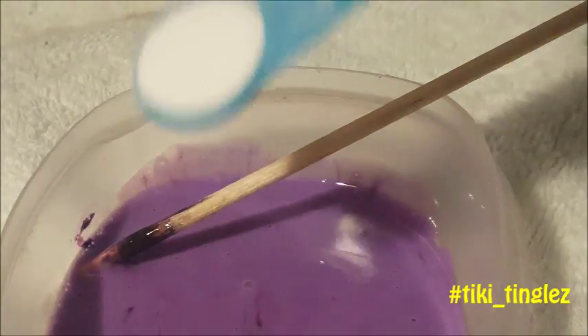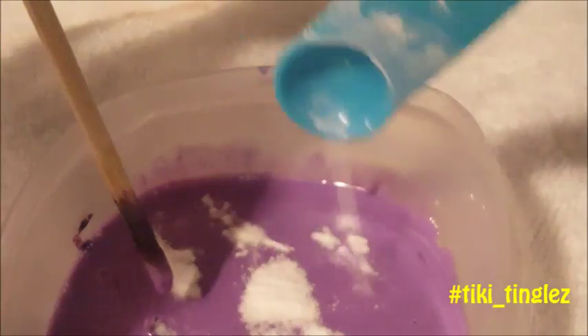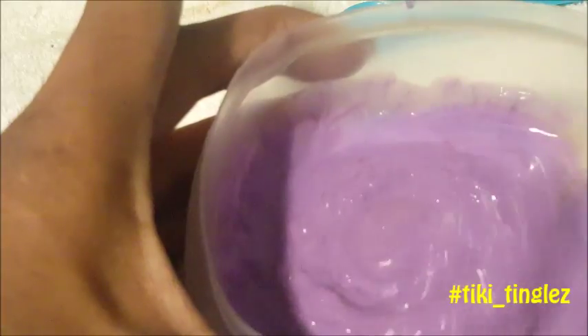I believe I forgot to add the baking soda, but I think it's already... we'll see — hopefully it's not too late. Oh no, it looks slimy! It's starting to get like... if you guys can see that — oh yeah!